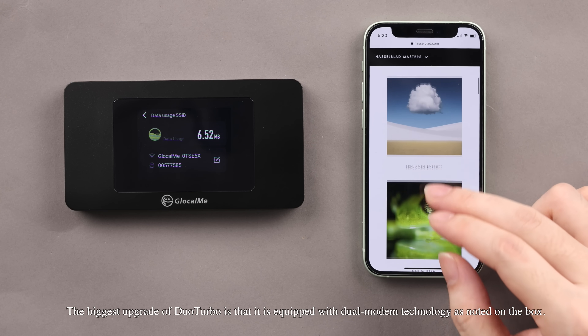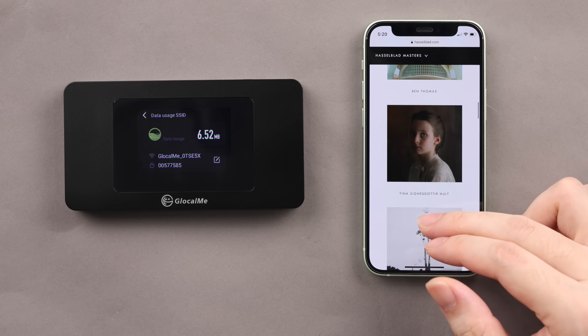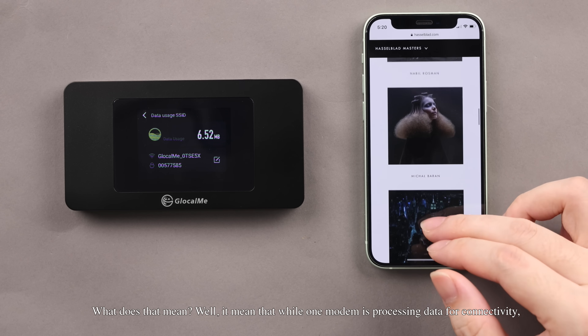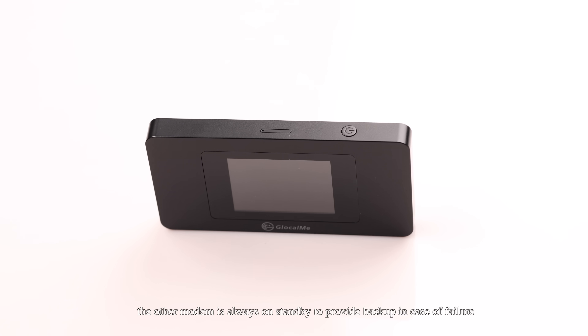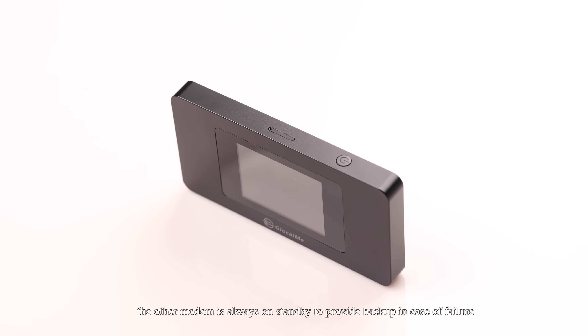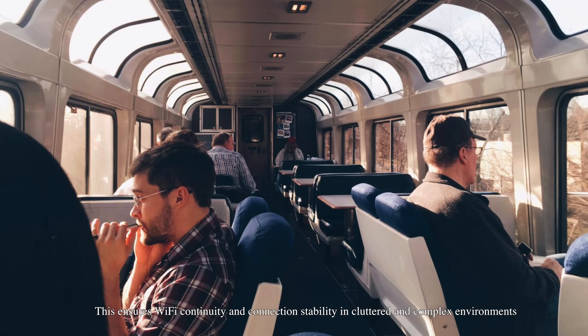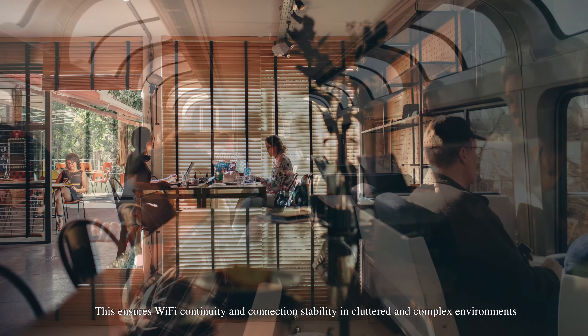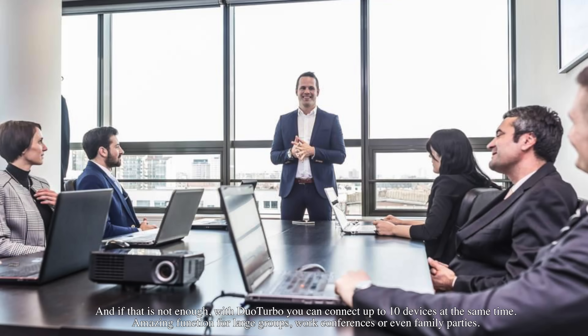The biggest upgrade of Duo Turbo is that it is equipped with dual modem technology, as noted on the box. What does that mean? It means that while one modem is processing data for connectivity, the other modem is always on standby to provide backup in case of failure. This ensures Wi-Fi continuity and connection stability in cluttered and complex environments. And with Duo Turbo, you can connect up to 10 devices at the same time.